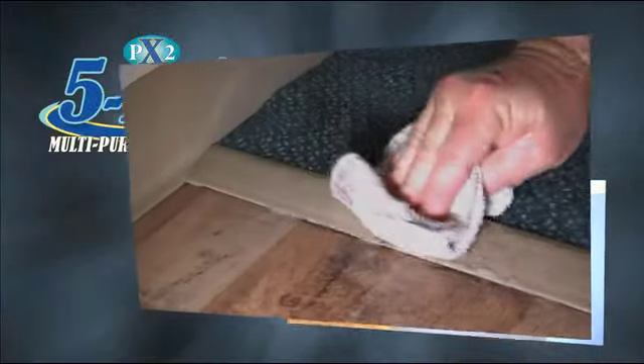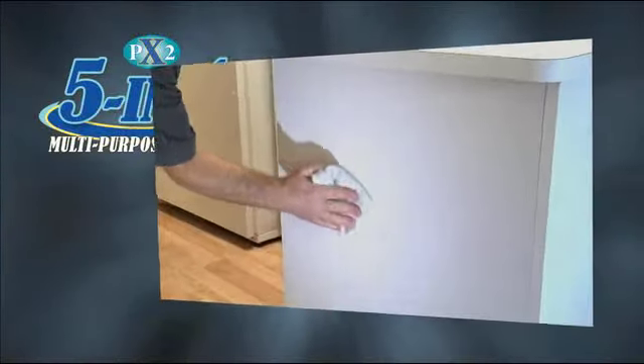PX2's 5-in-1 Cleaner is the amazing multi-purpose cleaner. One bottle takes the place of at least five other cleaners, saving you money and time. PX2 is so versatile. I don't know of another product that can degrease my kitchen, take stains out of my carpet, and then I can take it into the bathroom and it can remove all of my soap scum. No other cleaner can do all this.